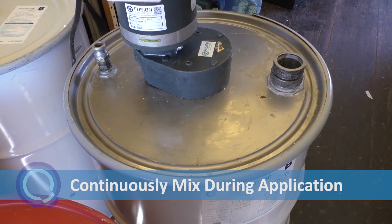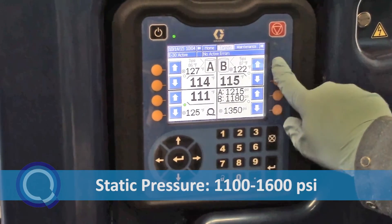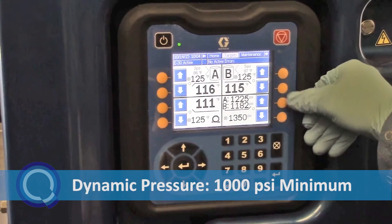Continuously mix the B side while applying material. Static pressure will be between 1100 and 1600 psi. Dynamic pressure should be no less than 1000.